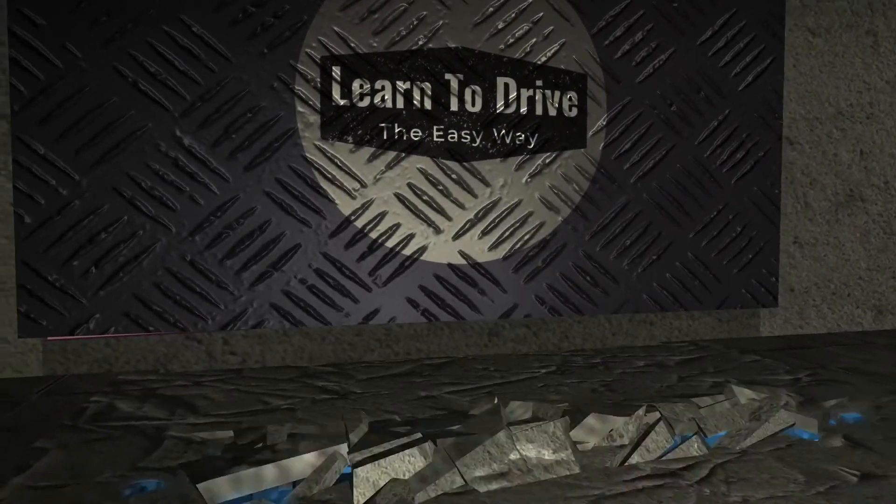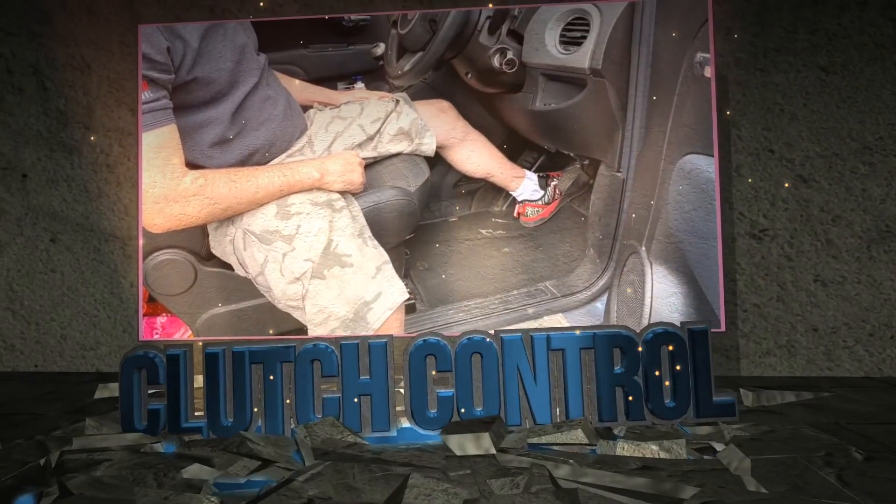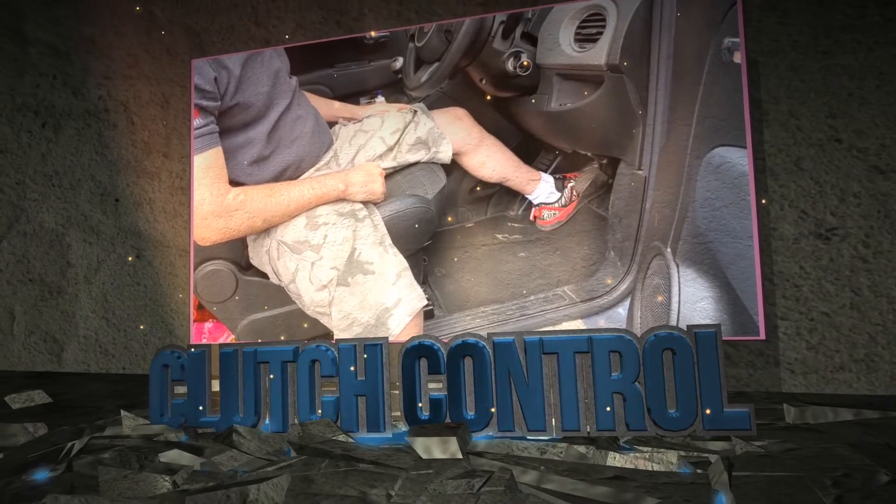Hello and welcome to Learn to Drive the Easy Way. I'm approved driving instructor Michael Gambin and I'm going to show you how to drive manual, automatic and cars fitted with disability controls in the easiest way possible. So sit back, relax and enjoy, and remember to hit the subscribe button underneath to see all of our videos.